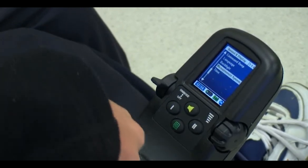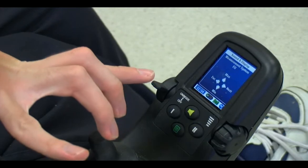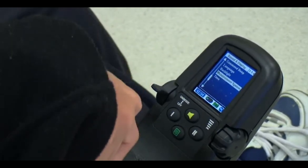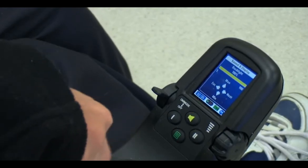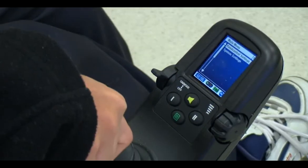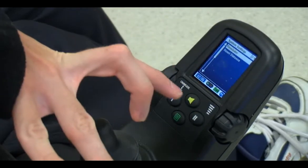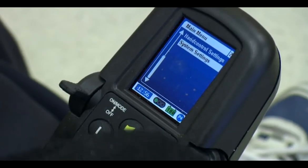We can go into here and set the — I've got no idea what that does. We can set the backlight; if I go in here I can turn down the light or turn it back up. And then if I go in here I can set the odometer or I can reverse it. To get out of that you can push any of the buttons.